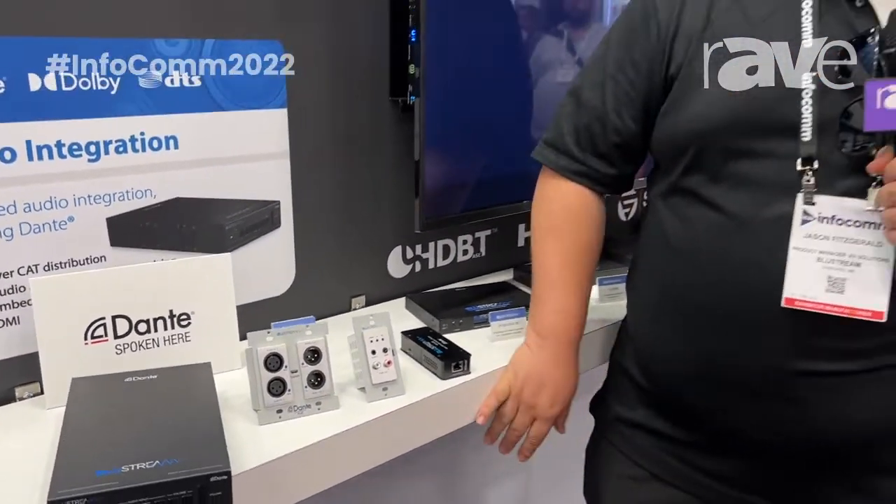These solutions are exciting, and there's more at Infocom 2022. For more information, please see us at www.bluestream-us.com. Thank you.